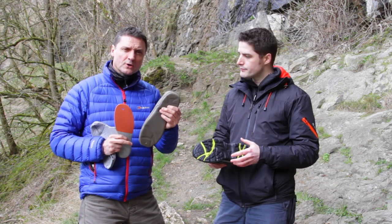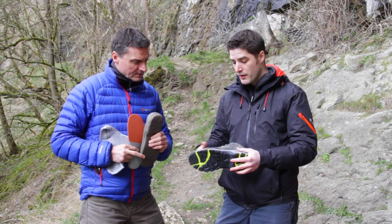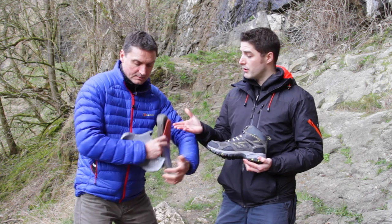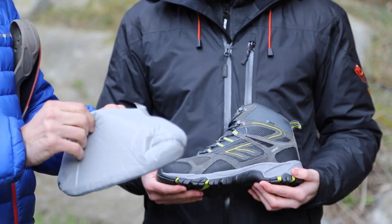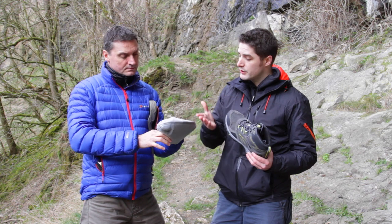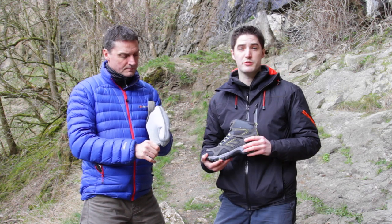So it's squidgy but not overly squidgy. It's got a waterproof dry tech membrane, which is a full booty liner. This encompasses the whole foot — obviously it's still seamed, completely 100% waterproof.